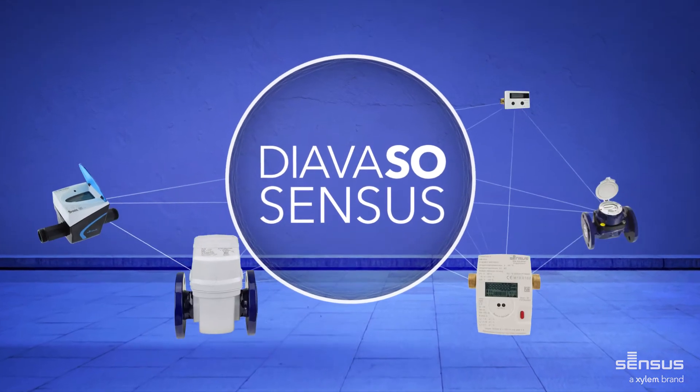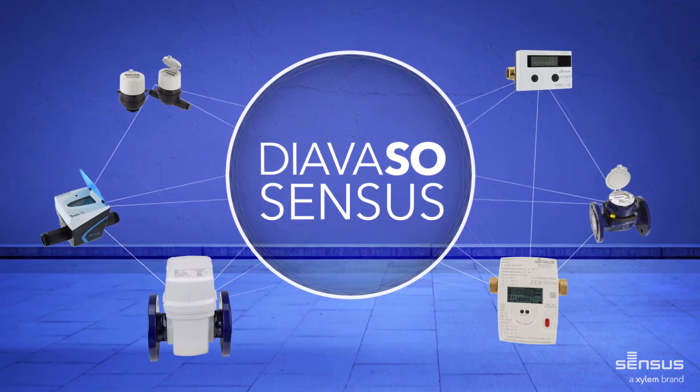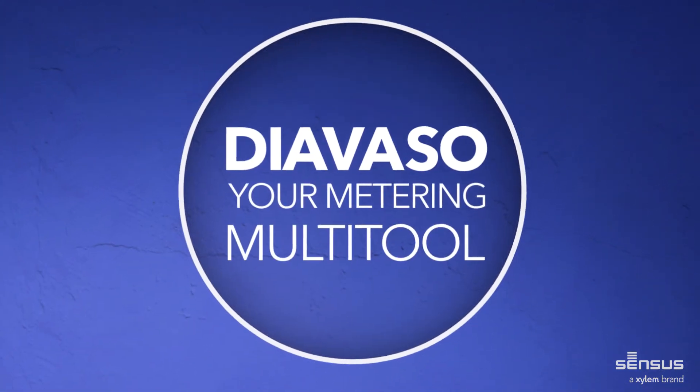All applications work perfectly with the Sensus product range and any third-party meters that use wireless MBUS. Manage your water and energy networks in the best way possible with the right app for your needs. Diavaso — your metering multi-tool.